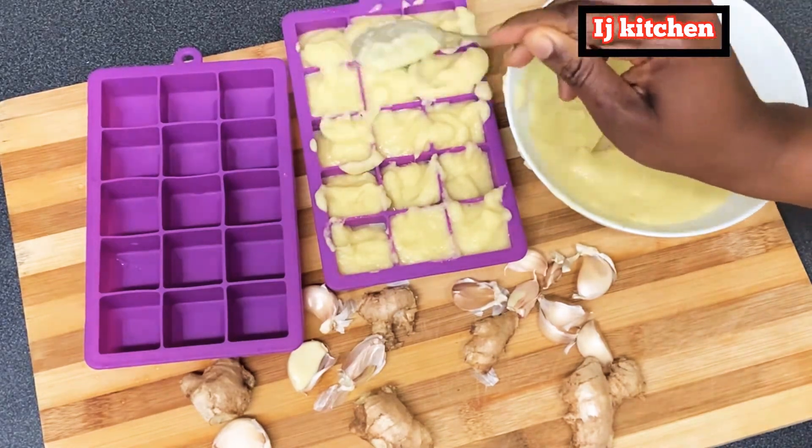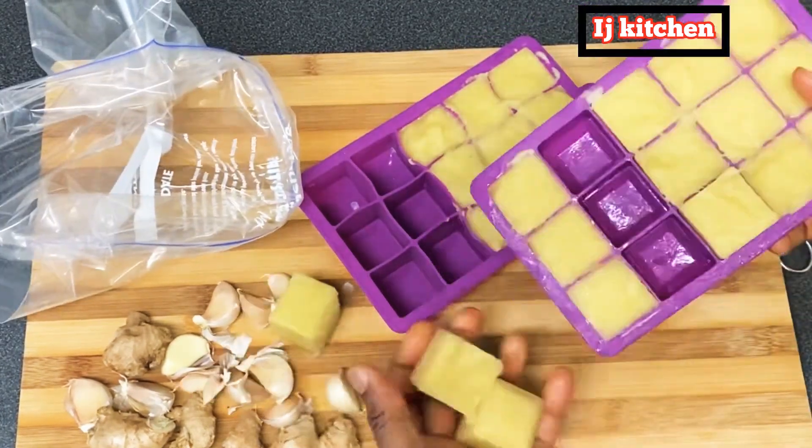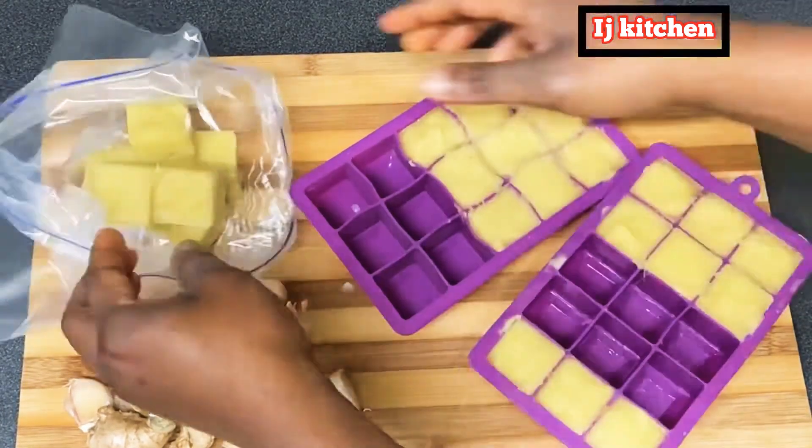Before, I used to blend it and put it in the fridge, and then after some days it would change to grain. So I decided to start doing it this way instead.